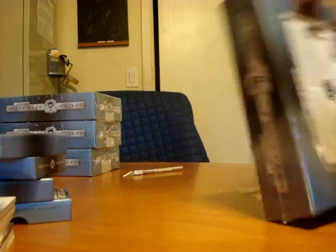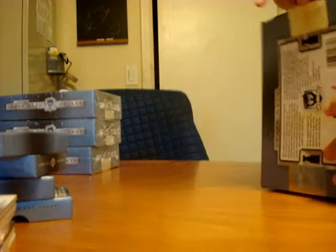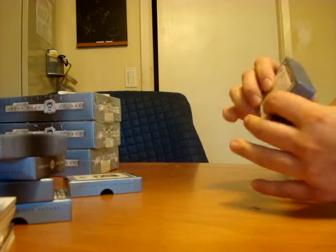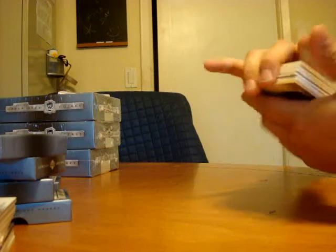On to tin number three — that was easy to open. This one's heavier, that could be good. I see a redemption; hopefully that's a good sign.